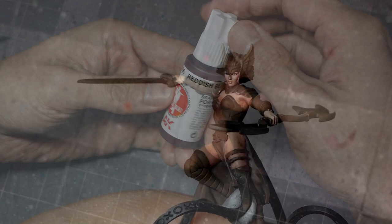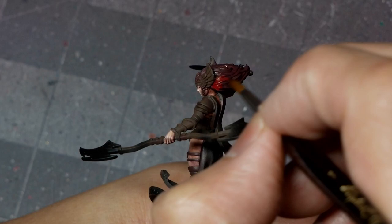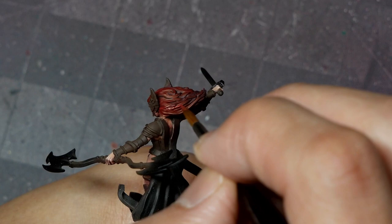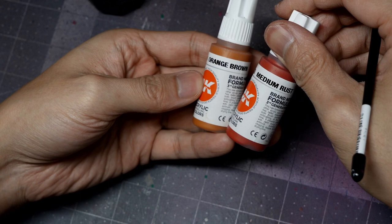To paint the hair, I'm going to start with a base coat of AK's Reddish Black and apply a nice even base coat over all of the hair, making sure to get to the underside as well. From there, my first highlight step is going to be AK Burnt Red. I'm going to largely ignore the individual folds and just target the big general clumps to highlight the form of the hair. From there, we're going to mix in progressive amounts of medium rust, and as I highlight up, I'm going to start to focus on clusters of strands, working my way up to pure medium rust.